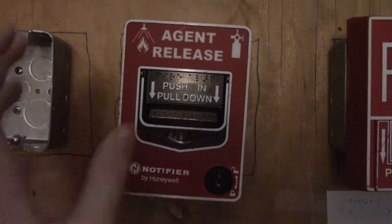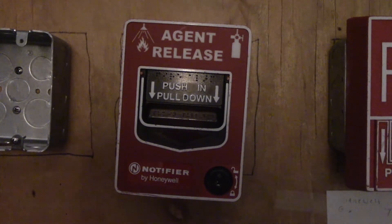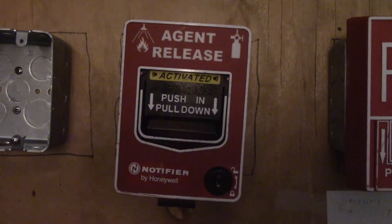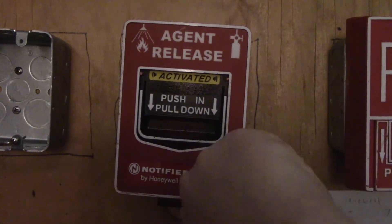Most commonly you'll find these in large buildings where there's a halon system, mostly FM-200. If there is a fire and you don't want to immediately activate the fire alarm system, you can push in and pull down to activate the halon system — but people have to evacuate first.